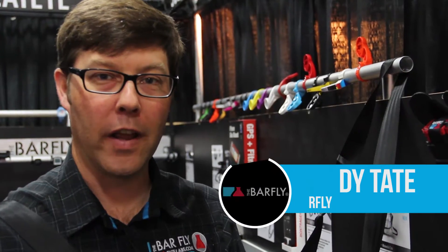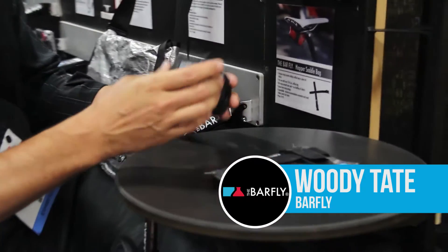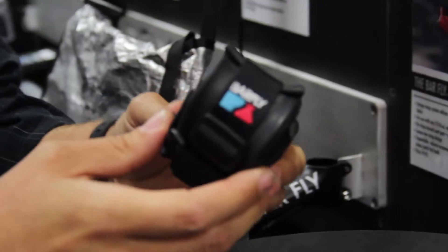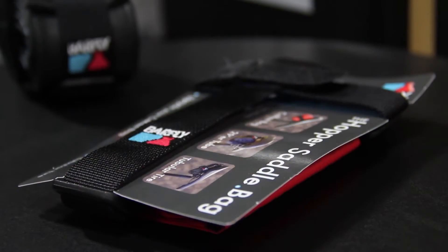Hi, I'm Woody Tate with the Barfly, and I'm here to show you the Hopper Saddle Bag. I've got a couple of examples of it here. It's a very minimalist strap, but what we've got here is a single 29er tube, so it wraps that up really nicely and tightly.